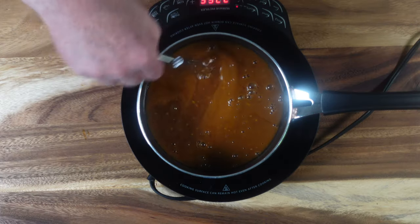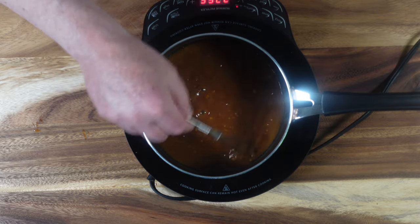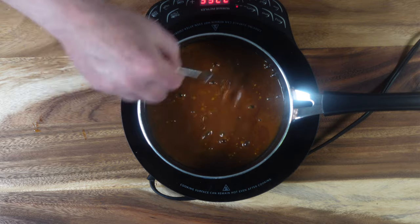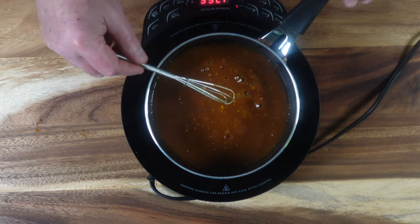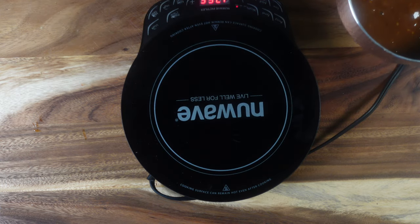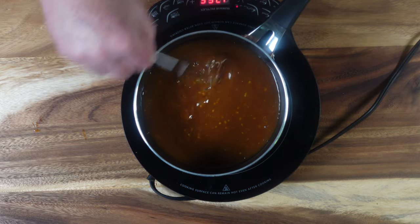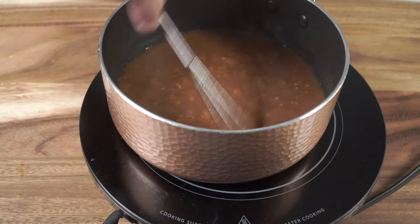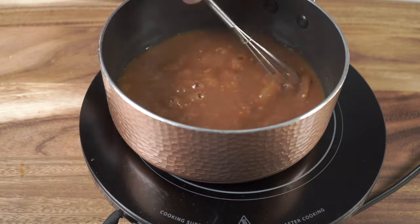The sauce does not take very long at all to thicken up. One thing I'll say about these induction burners is they heat up your pan very, very quickly — just like that, our sauce is ready. As soon as you take the pan off the induction burner, it stops — a whole safety feature. My friend Dora introduced me to them. Thanks, Dora — I use it all the time.